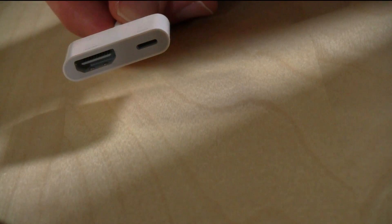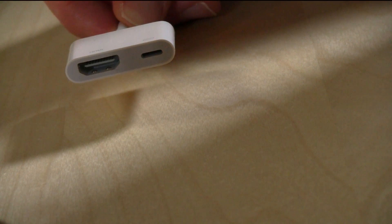So on one end, of course, you have your lightning cable — and again, this is iPhone 5 and iPad 4 only.